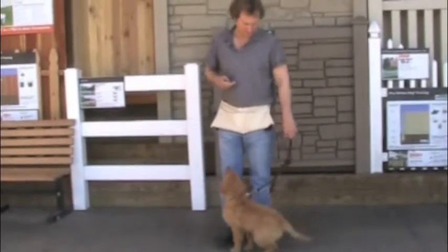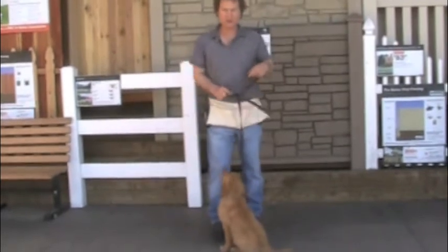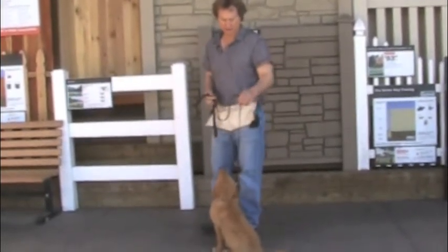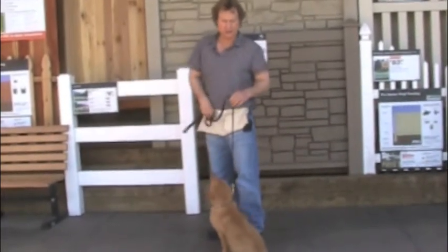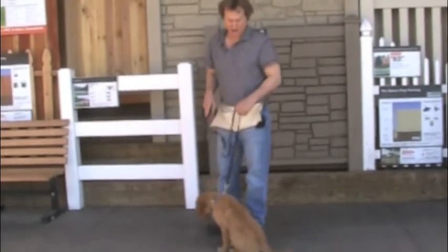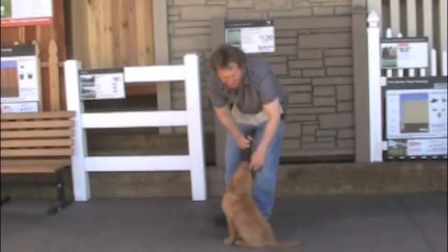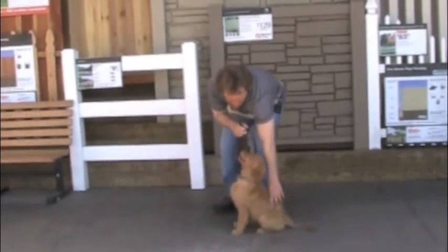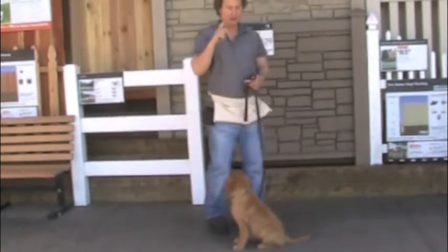Sit. Good. We only say the command once. If she had not sat the first time I told her, I would not have repeated it. I would have just pulled up with a little bit of pressure and her butt would have gone down. Worst case scenario, if she's distracted since she's so young, she still gets distracted easily. You just apply a little bit of pressure like that and then you hold it with your right hand. With your left hand, you just would shape her into a sit. What's important is that she heard it once and she ended up there.